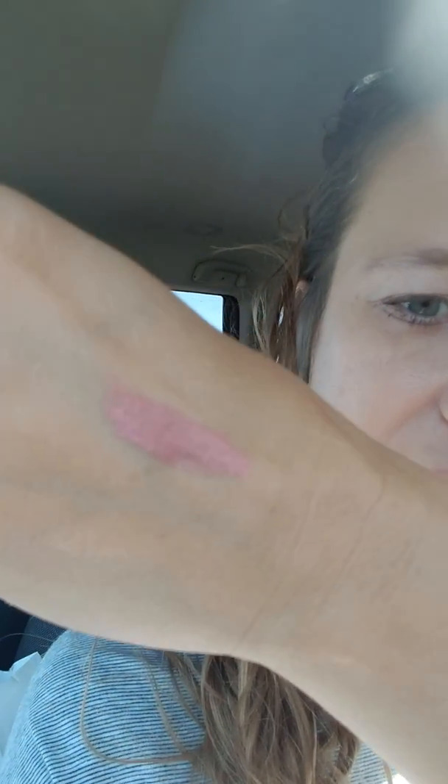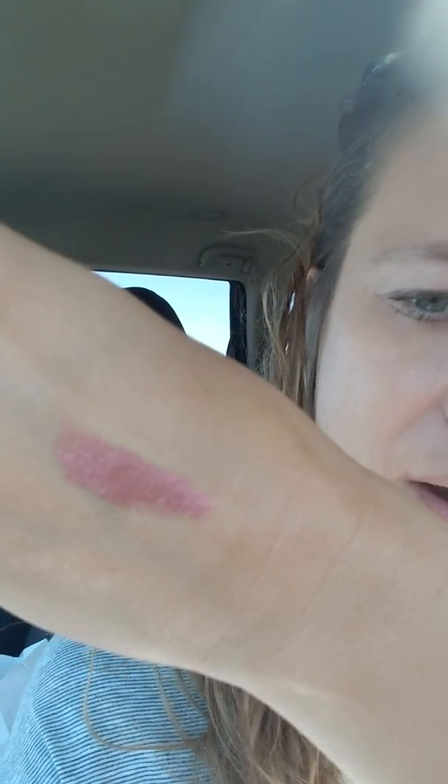I just put it on my hand so you can see — it's kind of got a little bit of a coppery look to it, not really a shimmer, but it's a very nice pink color. I'm gonna sit you guys right here and go ahead and put my primer on.